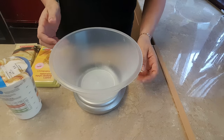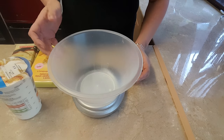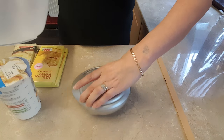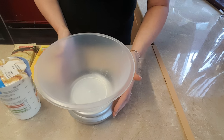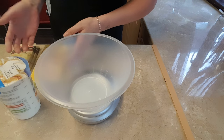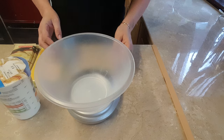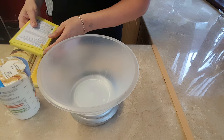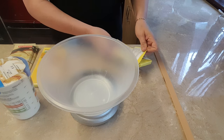Hi, today I'm making some white chocolate ganache. I've got my weighing scales here and a little bowl. This is for a cake I'm going to be doing at the weekend, so I want to give it time to set. What I do with this is weigh out the cream or the chocolate first.